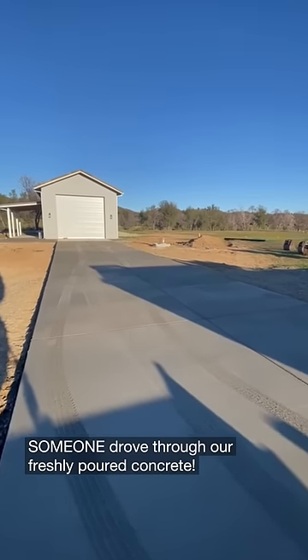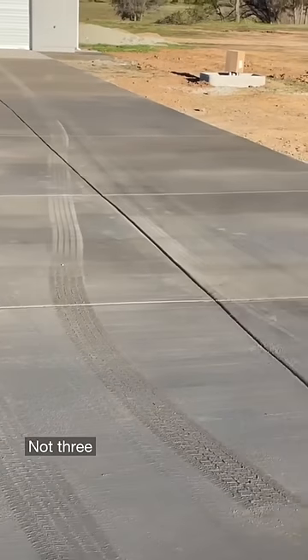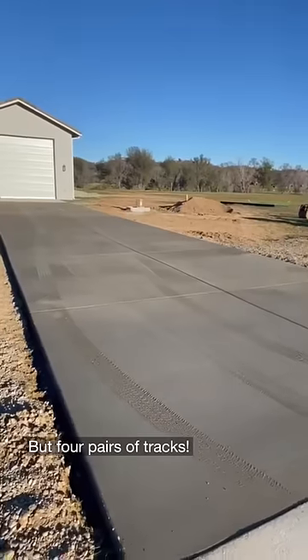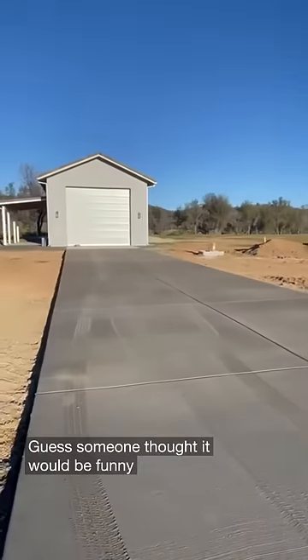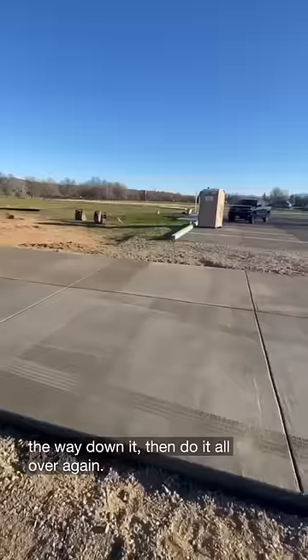Someone drove through our freshly poured concrete. There's not one, not two, not three, but four pairs of tracks. Guess someone thought it would be funny to drive all the way down it, back all the way down it, then do it all over again.